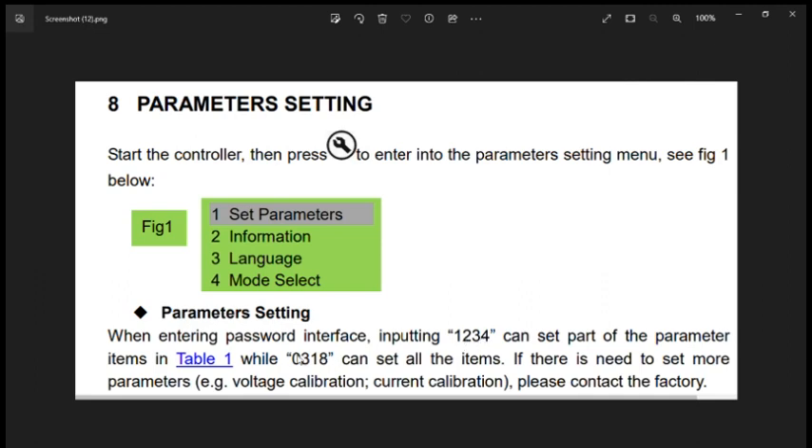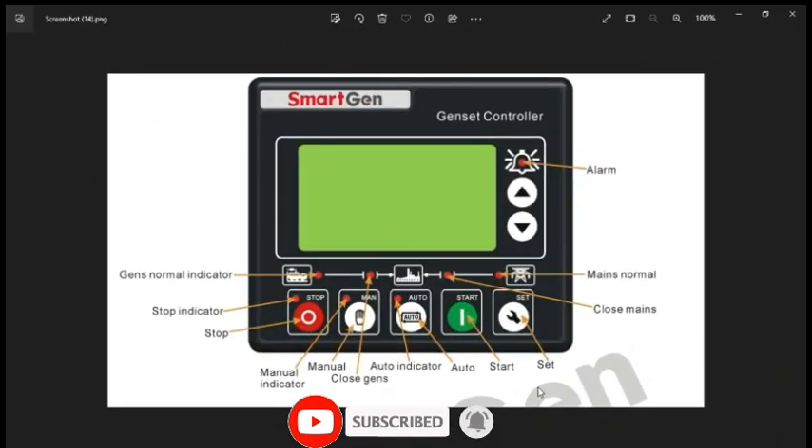We will set the parameters practically and then check the result of the setting. If you use password 0318, you can set almost 88 parameters. If you use 1234, you will be able to adjust 41 parameters. The password 1234 is for the operator and 0318 is for the technician.